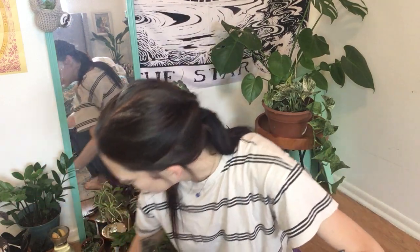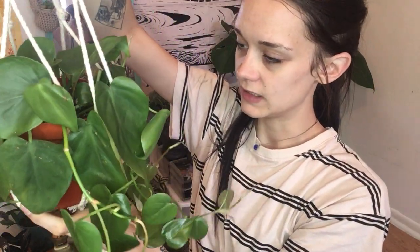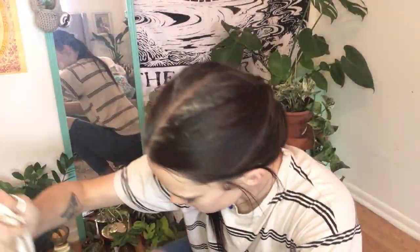We might also talk about soil propagation depending on how long this gets, or I might do a whole other video about it. Okay, so this is a heartleaf philodendron — it's a vining plant, really easy to propagate if you're new to propagation. It's easy to see the nodes and know where to cut. I use garden shears, not regular scissors, because they're sharper and get in there better, especially when cutting the pilea.